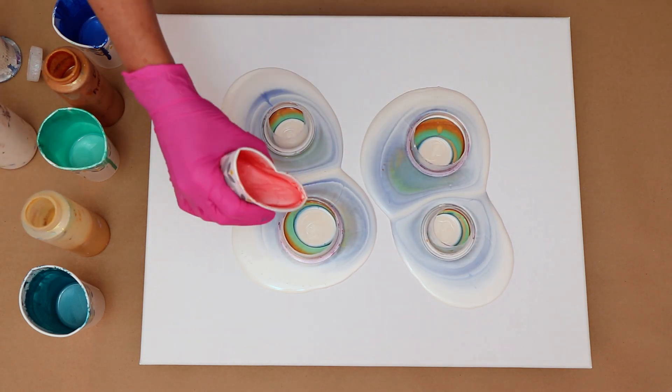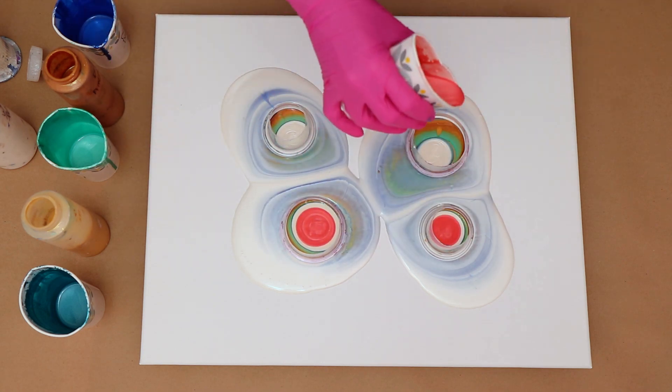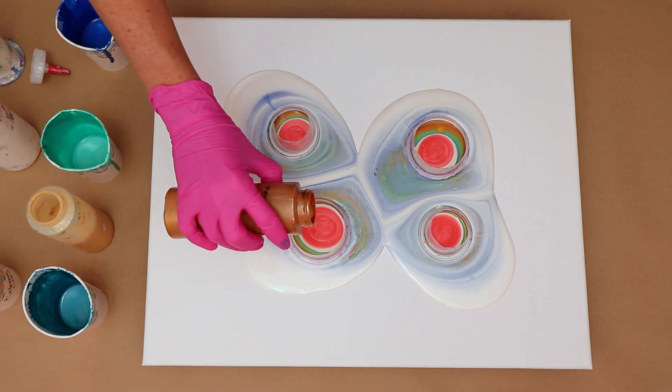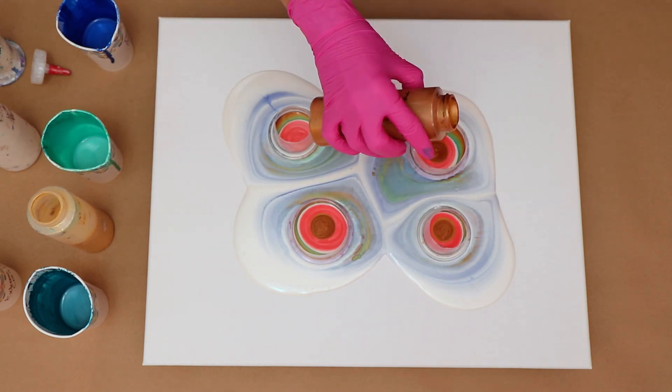Alright, so I'm just going to go ahead and lift the cups up just a touch. And this color here is from Deco Art Extreme Sheen — it is Coral. I wanted to add kind of a nice pop of color there, so that's why I'm using that color.